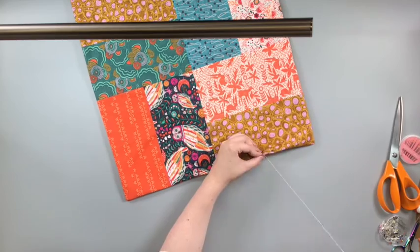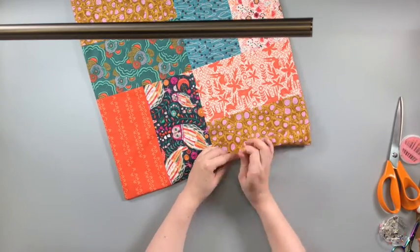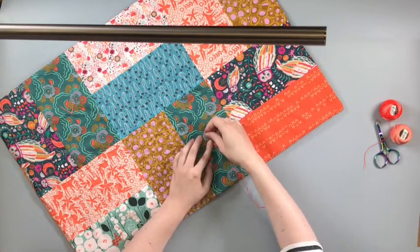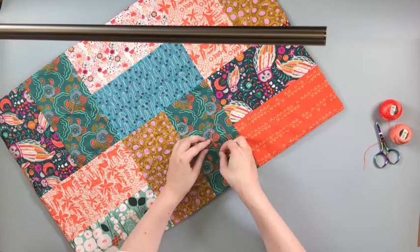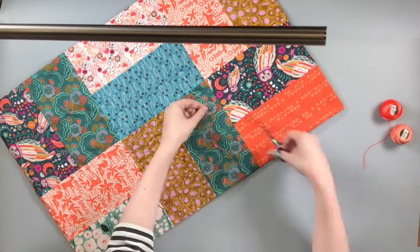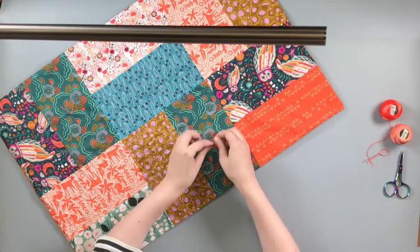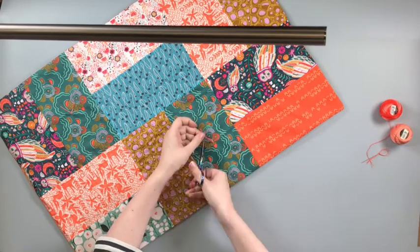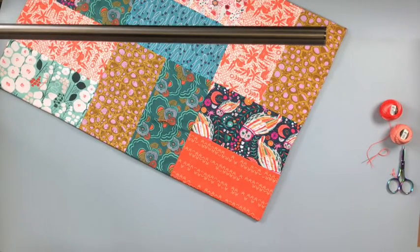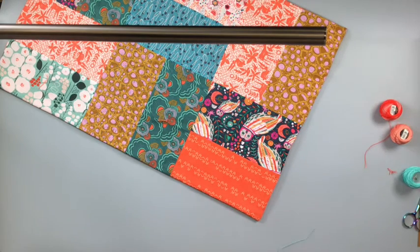Hand sew the turning gap closed. Take a double length of perle cotton and sew a small stitch from the right side through to the back and up to the front again. Tie the ends together at the front with a simple reef or square knot. This knot will hold the quilt together with the backing so it doesn't gape in the central sections.